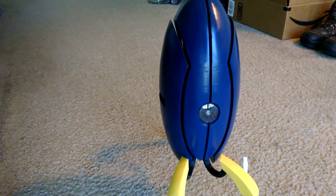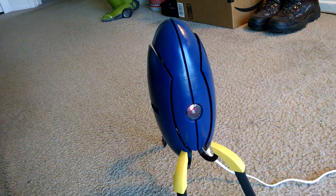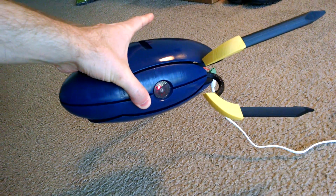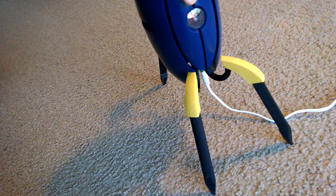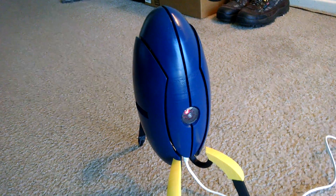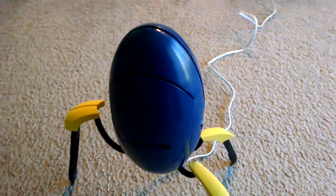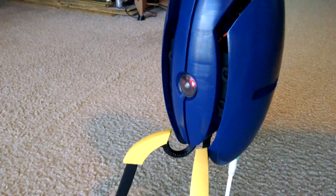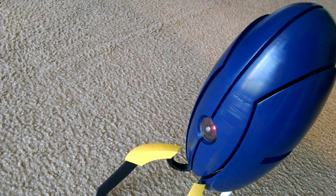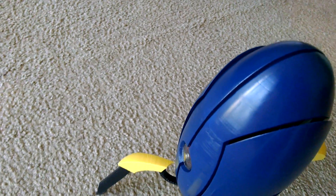Let me pause the video for a minute, get it reinitialized, and then let you hear that. So it's initialized again. Let's tip it back over — no hard feelings. [Turret]: Not functioning. Critical error. And so there it is. [Turret]: Deploying. Is anyone there? Glorious freedom.